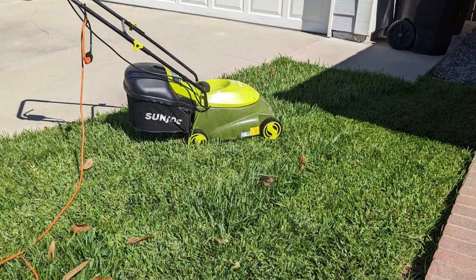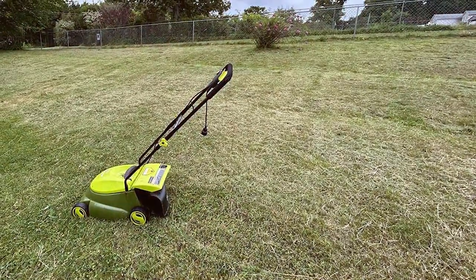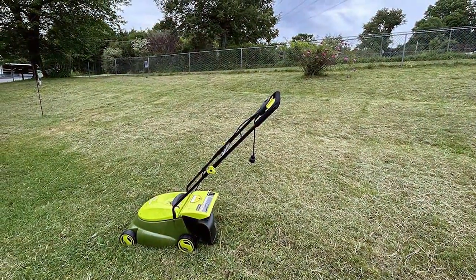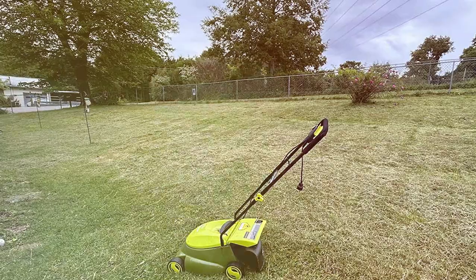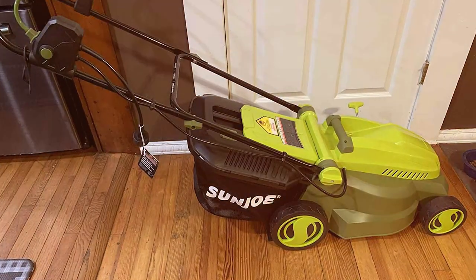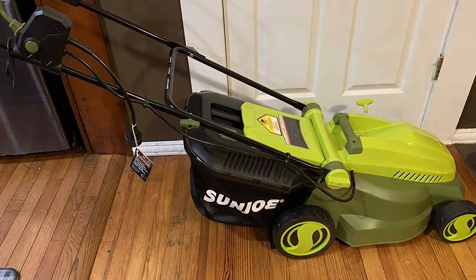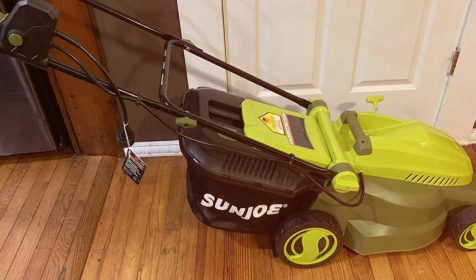The ergonomic handle is comfortable to grip, reducing user fatigue during lawn mowing sessions. With the Sunjo MG401 EPRO, you'll enjoy a quieter, more eco-friendly lawn mowing experience without sacrificing cutting power or efficiency. Whether you have a small suburban yard or a larger lawn, this electric mower is up for the task. Keep your lawn looking its best with the Sunjo MG401 EPRO electric lawn mower.